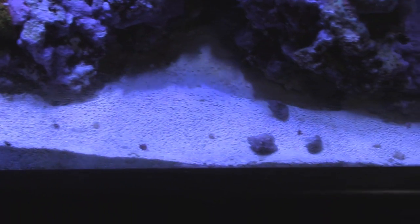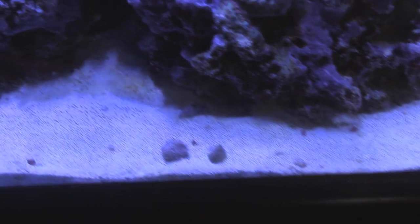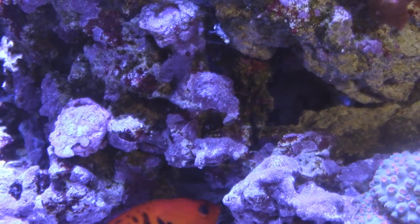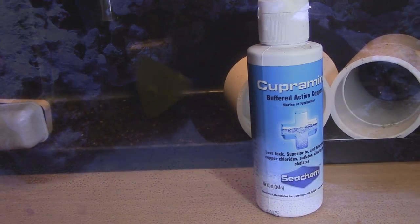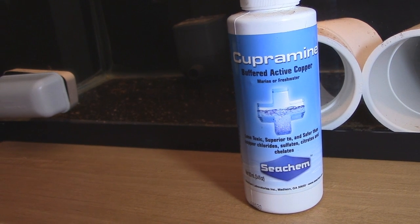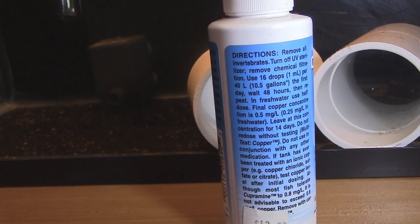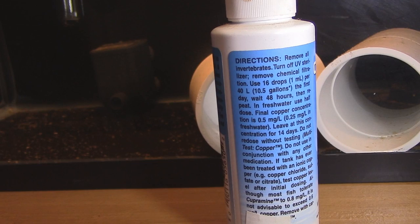I'd discourage anyone from putting sand or live rock in their quarantine tank. Take the most common type of parasite you'd need a quarantine tank to treat — ich. Say you have a sick fish with ich in the quarantine tank and you need to dose copper. Let's say it calls for five milliliters of copper for five gallons of water and you dose the tank. What happens is the copper gets absorbed into the sand and rock, so you may end up with effectively only two milliliters of copper in the water column. Meanwhile, the fish that needs treatment isn't getting it and the ich may worsen because the correct amount of copper isn't present in the water column.